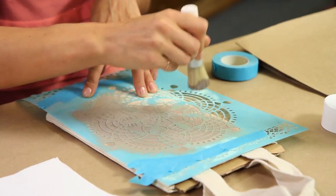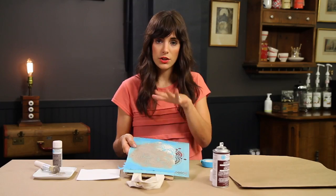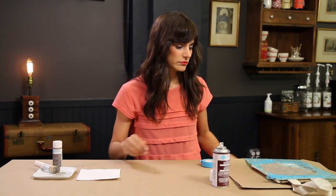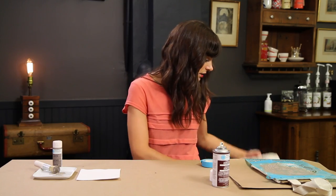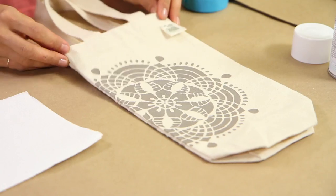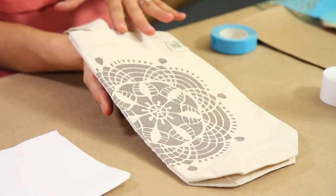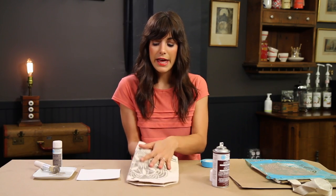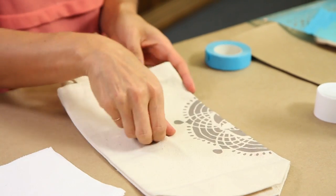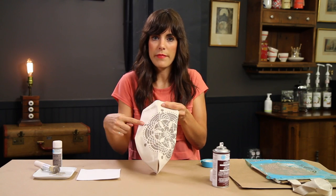You can do this until you have the whole front of your design covered in paint — just keep reapplying the paint if you run out. When you're done stenciling, you're going to put it aside and let it dry. When it's dry and you've lifted up the stencil, it'll look something like this. I've cleaned off my stencil, reapplied the repositionable adhesive, and put the leftover of that design on the back side of the bag.